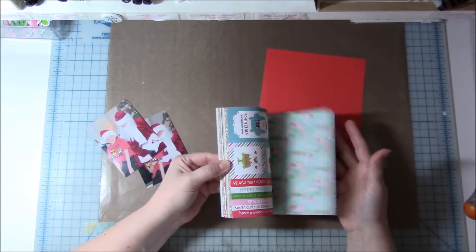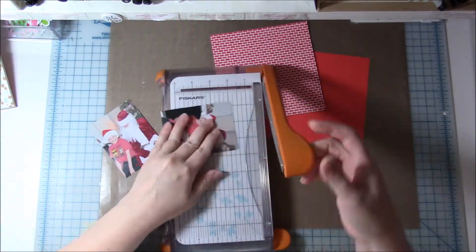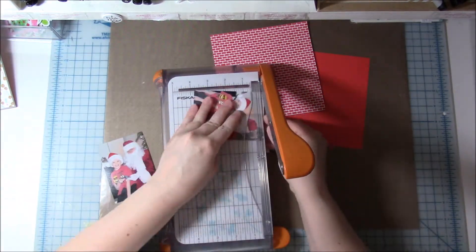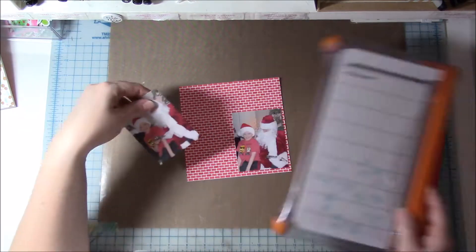Hi everyone, my name is Heather and I have another scrapbook process video for you today. Sorry, I'm still getting over my cold but it's definitely better, so I'm going to try to do this without much craziness in my voice. Bear with me — I love this layout.